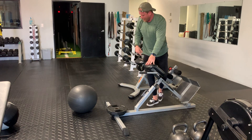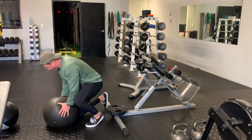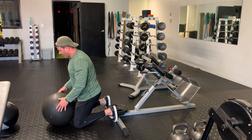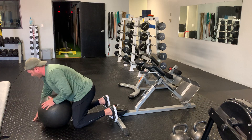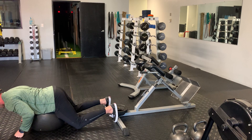If you don't have a machine like this, we can come here, put our knees on the ground, tuck the ball underneath us, and we can do raises this way.